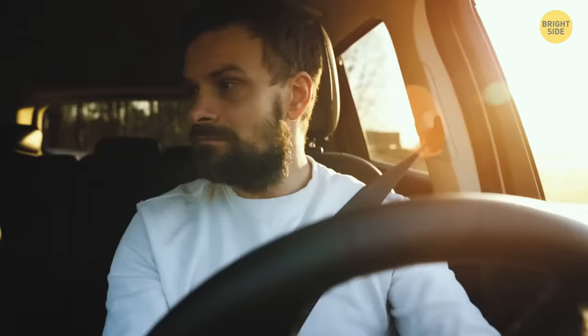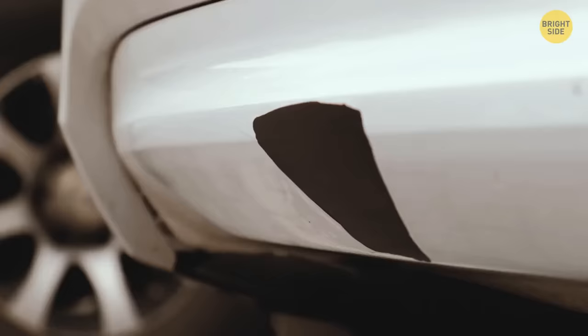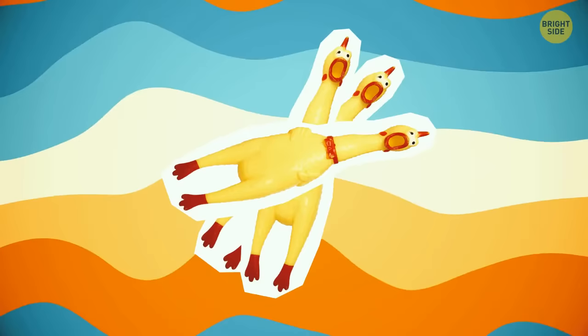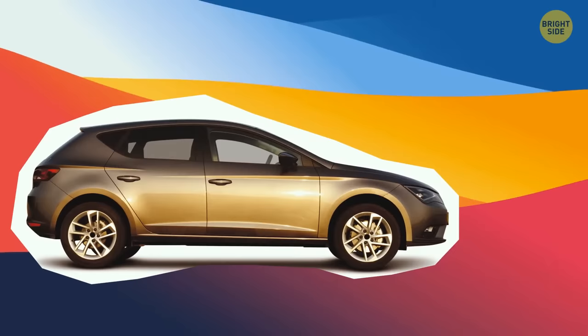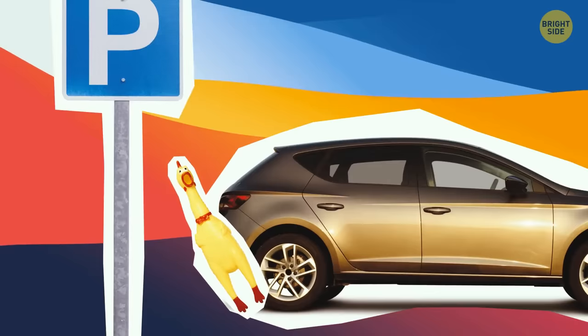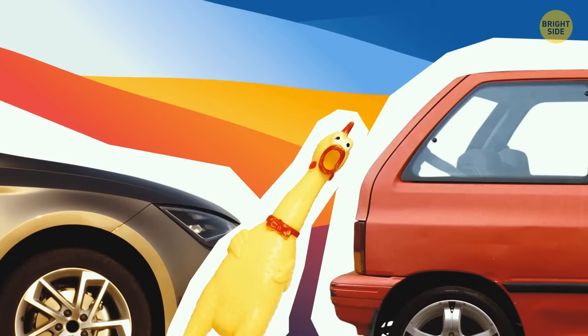Not a great parker? Pick up some rubber chickens that squawk when squeezed. Hook them to the front and back corners of your car before parking. When you get too close to a wall or another car, the chickens will sound off — and if you keep going, they'll act as a soft bumper to protect your paint job.